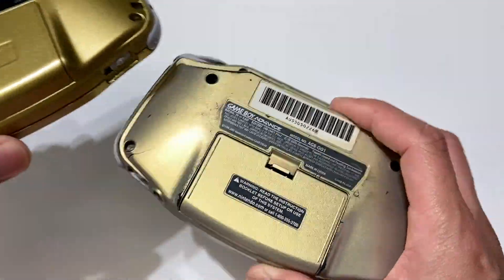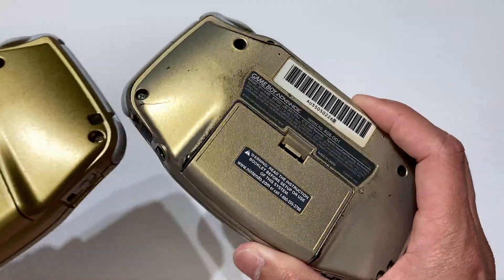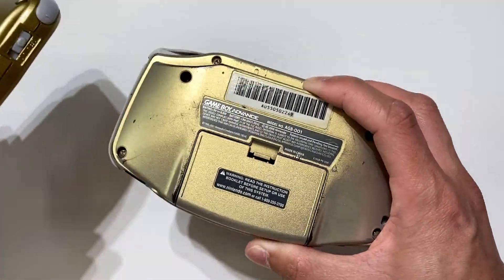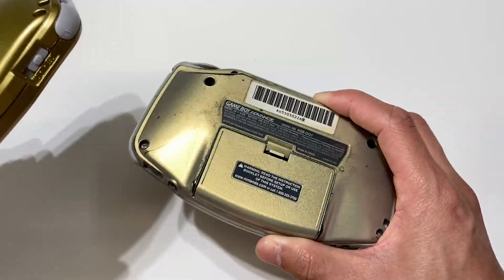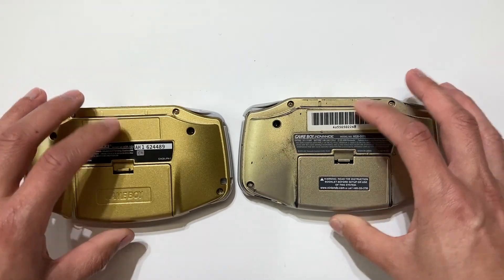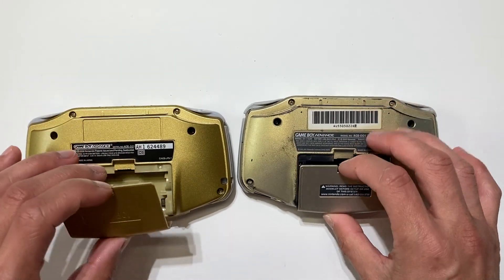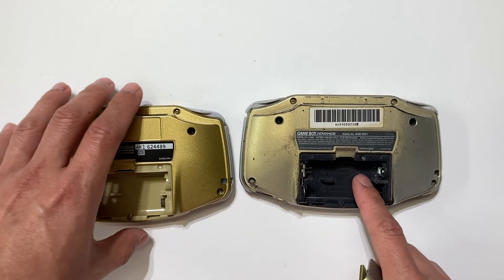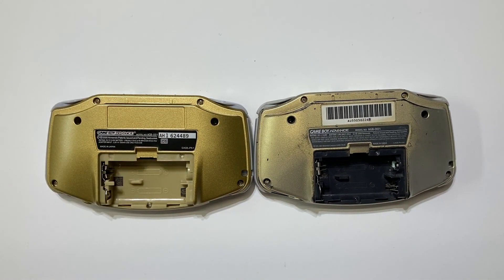At the back, you can see the original Game Boy Advance is lighter — this one is a bright gold, and this one is a lighter, grayish gold. You'll see that, because the inside battery cover shows the most glaring color difference of the gold Game Boy Advance.